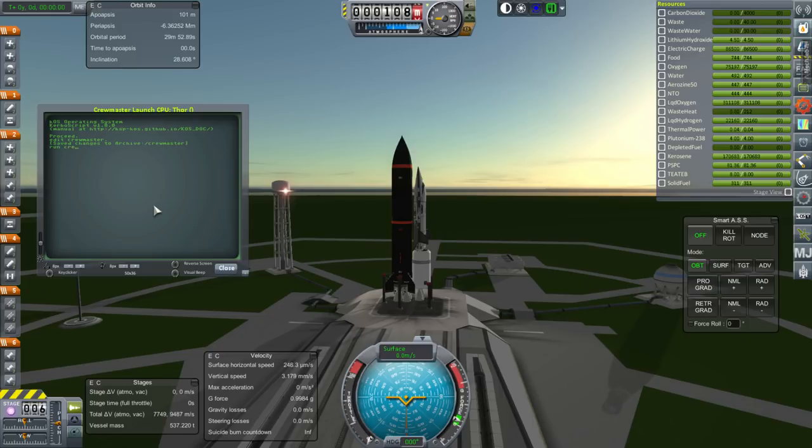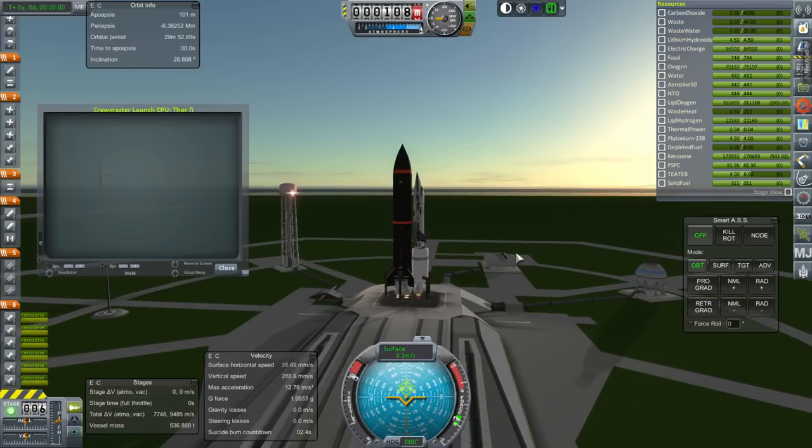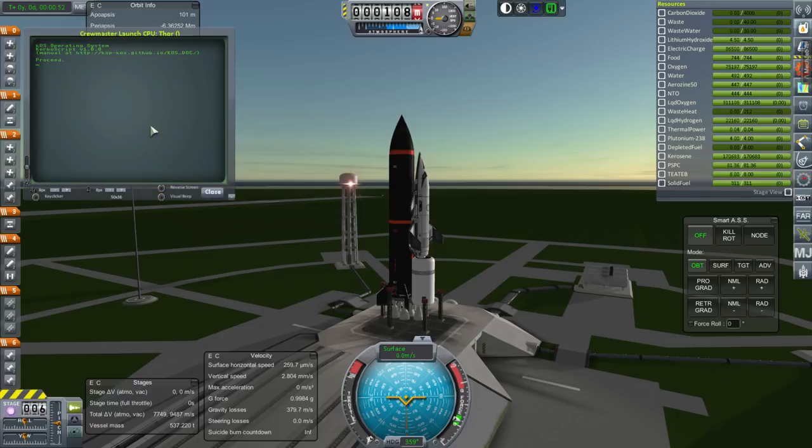Run Crewmaster — oh, game crashed. That's all right, I've been doing a lot of building. We will restart. Okay, let us try this again — run Crewmaster.